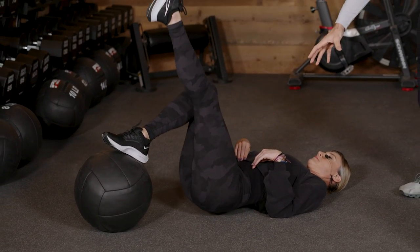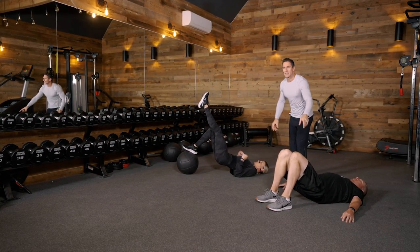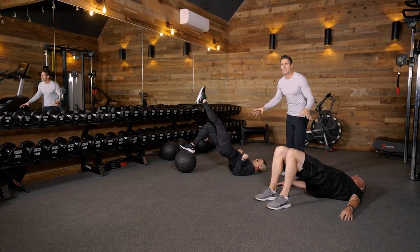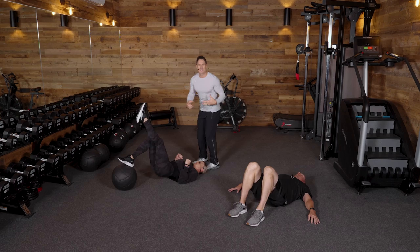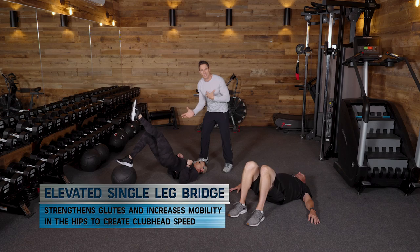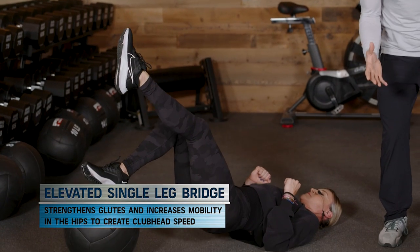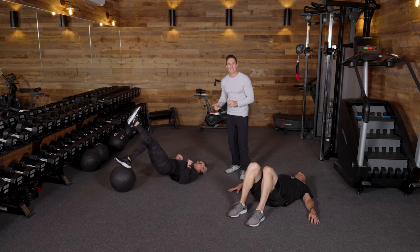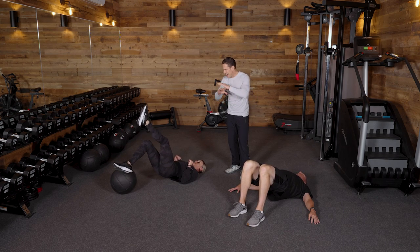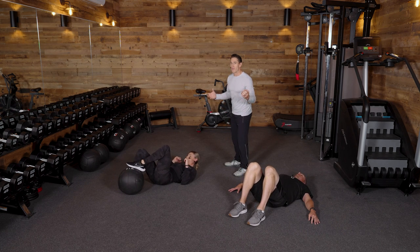Ali's doing an incredible job with core stability, getting her glute to fire. Andrew's doing the exact same thing — these are two amazing variations. The hips and the glutes need to be active in the golf swing. That is how we're going to initiate the downswing, create speed, create better sequencing, and protect our back and our knees. It's heavily involved in the golf swing, and if it's working better, we're going to have a more efficient golf swing and more efficient golf muscles.